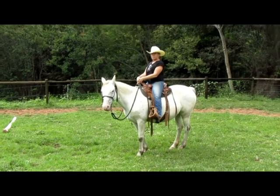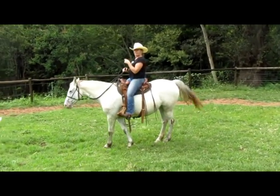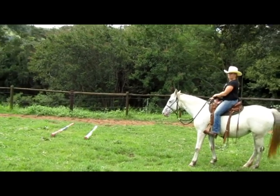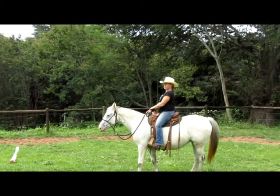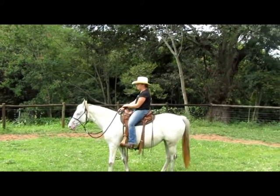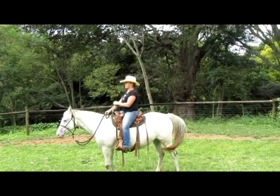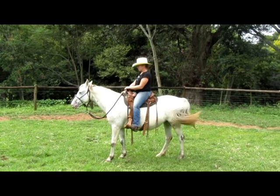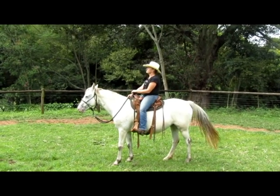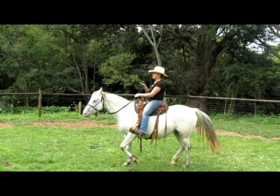We still aim to have our shoulders, our hips, and our ankles in line. When Jamie gives a cue for the backup, her feet go slightly forward, but watch her shoulders — her shoulders and her hips stay in position, stay in a line down, and then the backup comes.